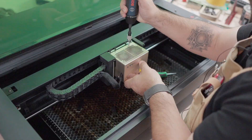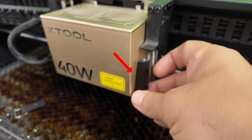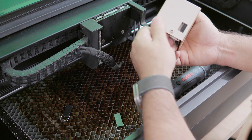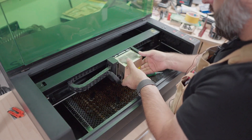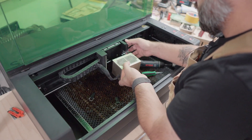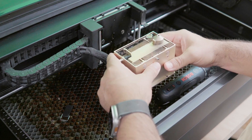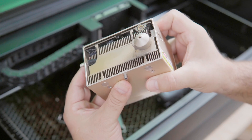Now let's remove the laser module. If you're not familiar with all the parts, here's a quick breakdown: you've got the distance sensor, the magnets that hold it in place, the air hose, and the data cables. I leave the honeycomb in place when I remove it, just in case I drop it — I've done that before. Gently unplug the air hose and the cables; a lot of people have a hard time pulling it out, so just take your time. You don't want to force anything. This is the most expensive part of the machine, so handle it like it's the crown jewel of your shop.